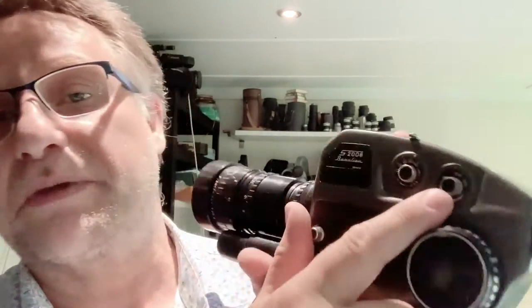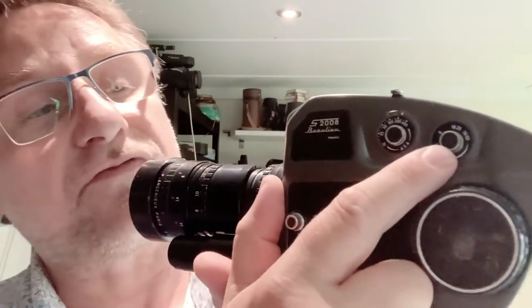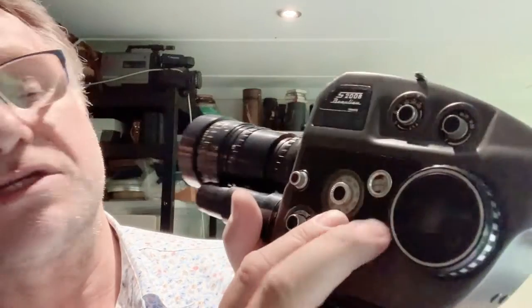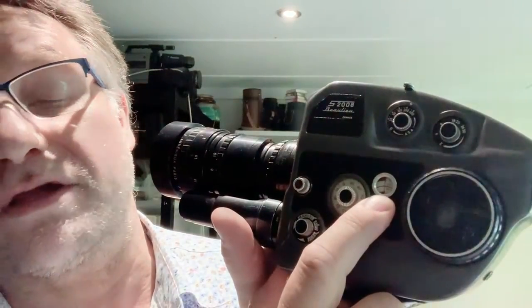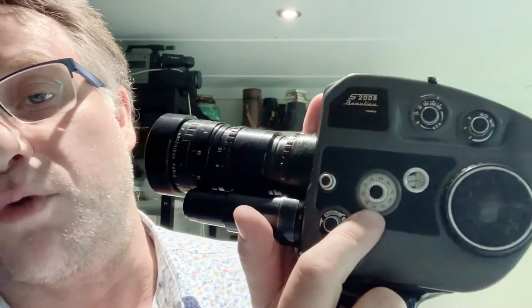Your filming speed is set here. You can go from 2 frames per second to 50 frames per second — this one is set to 18 frames per second. These are footage counters. This meter here tells you how much film you've got left on your reel, and this tells you how many frames you shoot in one burst.